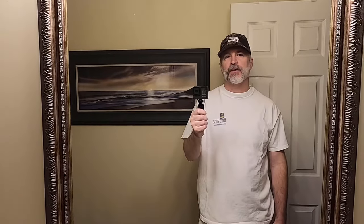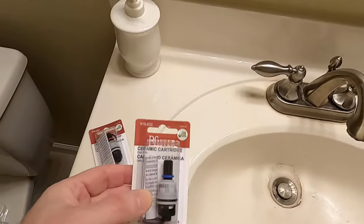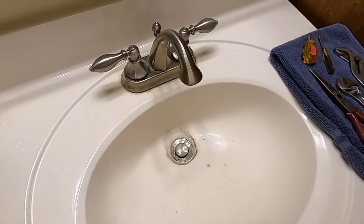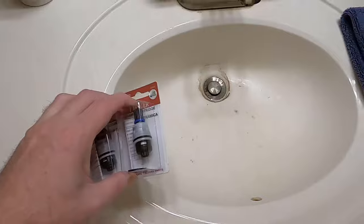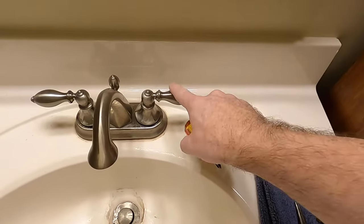Hey, it's Gilbyte here. In this video I'm going to show you how to fix a dripping or leaking Price Pfister bathroom sink faucet. You actually have to buy new cartridges. I'll have the model number of mine in the description along with the cartridge numbers to help you out. I got these for less than $9 each.